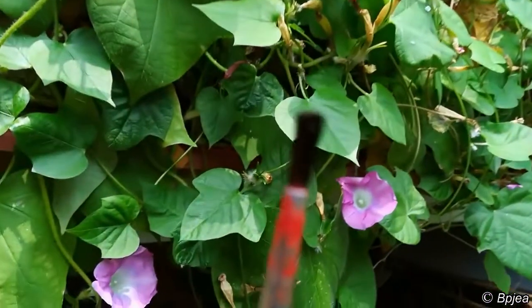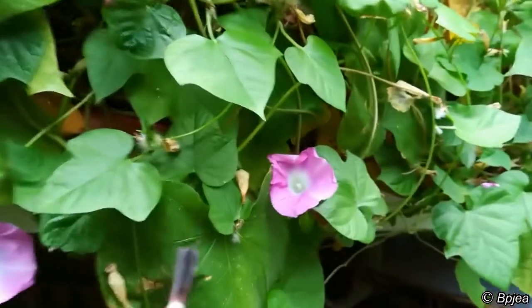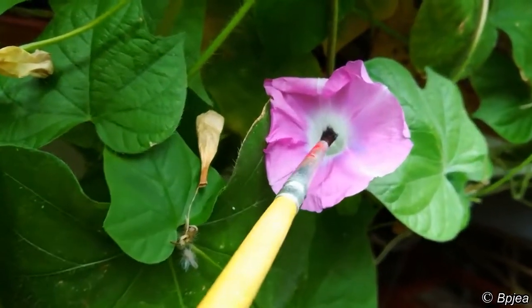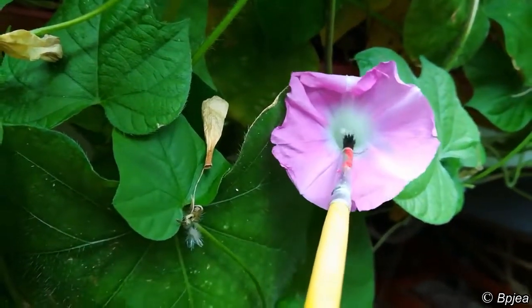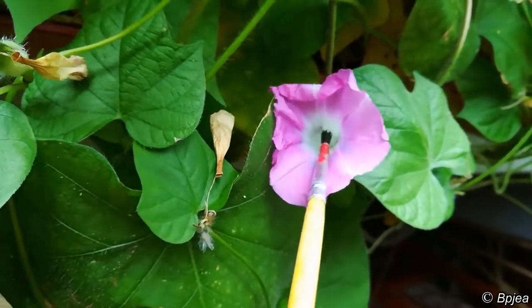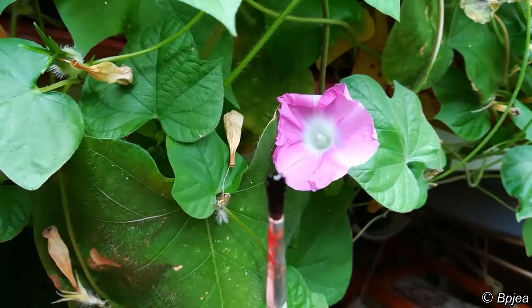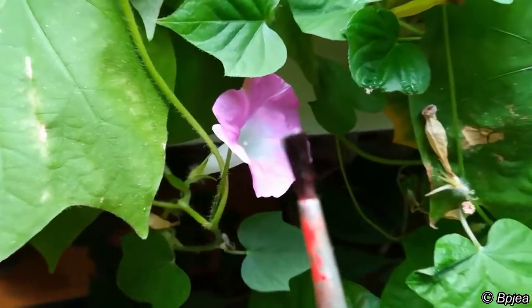So you can see a tiny brush. It's very simple — the pollination. You just need to pick some pollen from the inside of the flower. As you can see there is some pollen on the tip of the brush, and then we pick another flower.